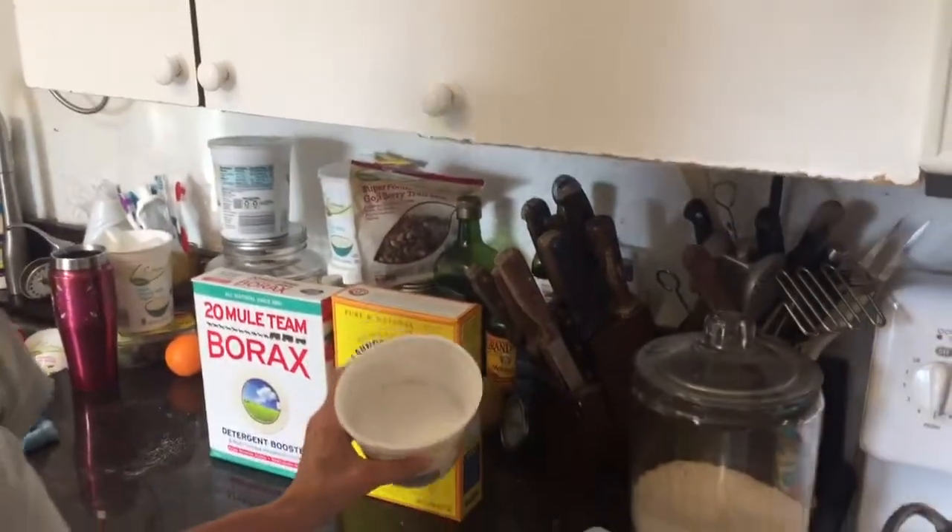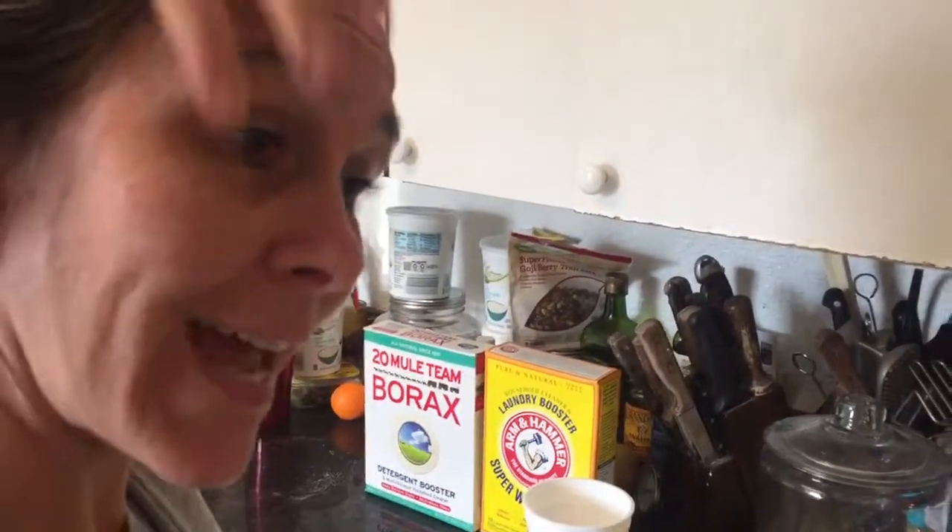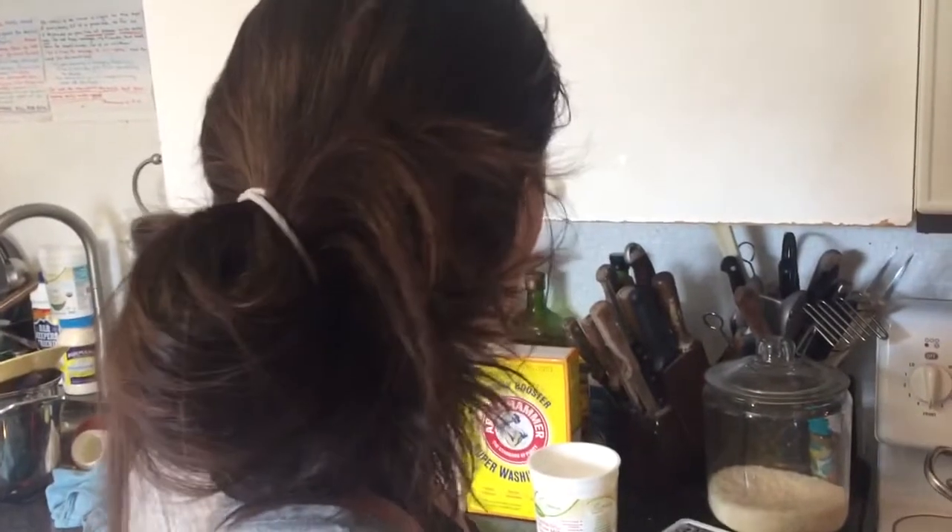Once it's dissolved, we're going to add one cup of borax and one cup of washing soda, turn the heat off, add some cold water, and then pour that into containers. You can dilute it up to 10 gallons of laundry soap — some people even do more — but I don't like it super diluted because our clothes are really dirty and I want some concentration.